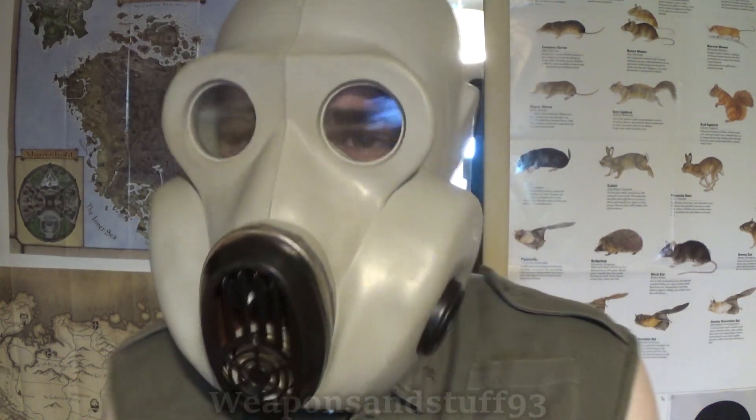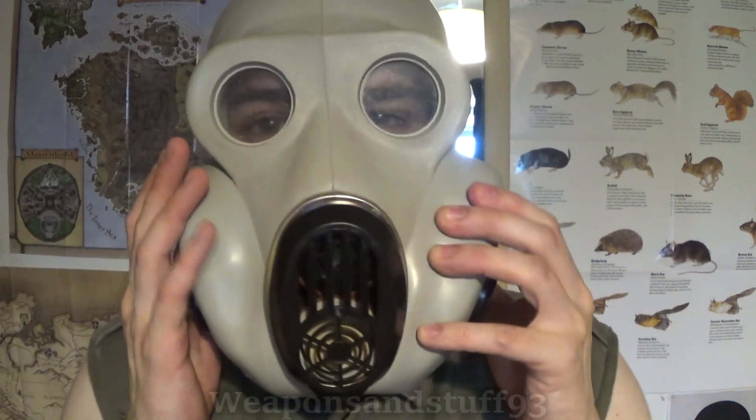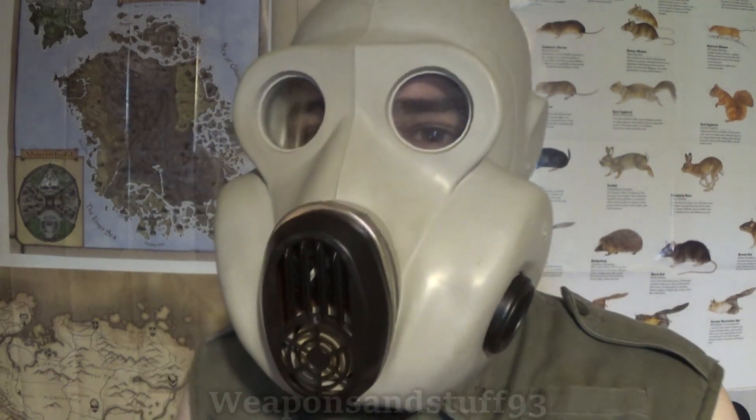Obviously, if I'd cut my hair off, the mask would make a better face seal. As it stands, it seems to work well enough. Just to do a pressure check — as you can see, that works there.